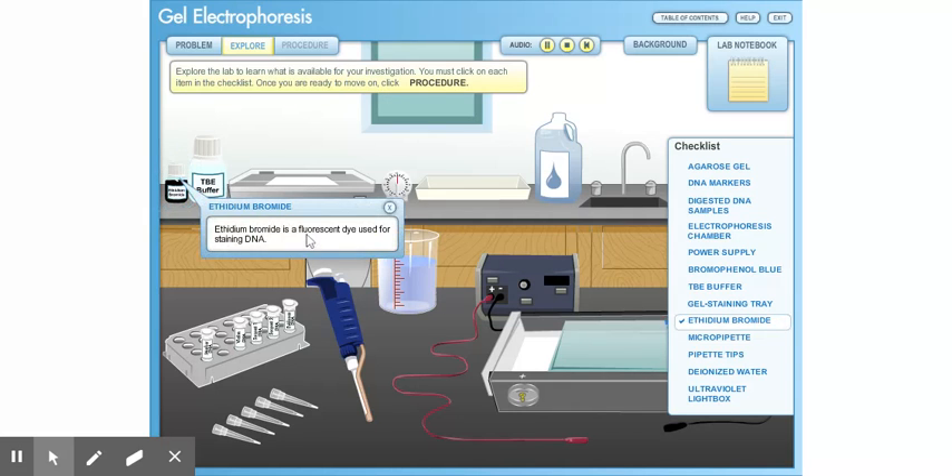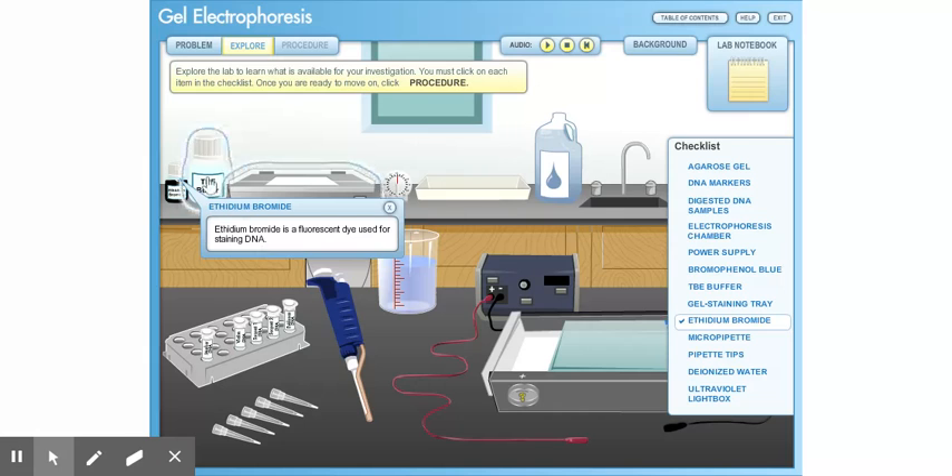Ethidium bromide is a fluorescent dye used for staining DNA. TBE buffer solution is used to help carry an electric current. TBE buffer is added to the gel in the gel box.